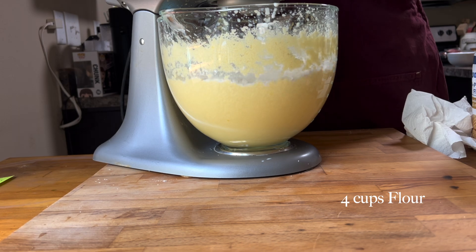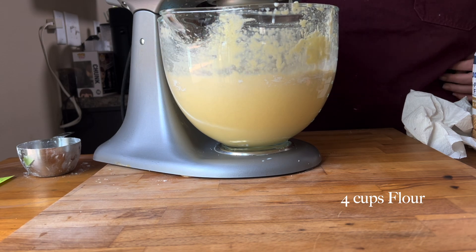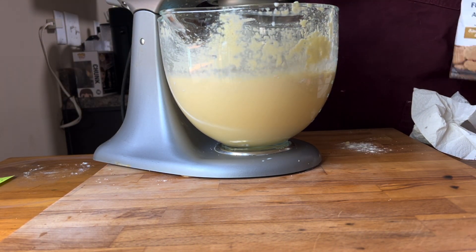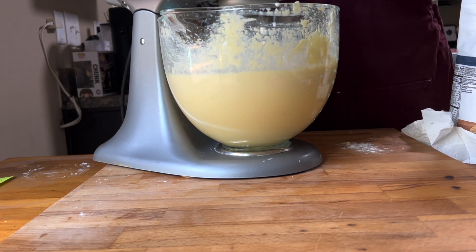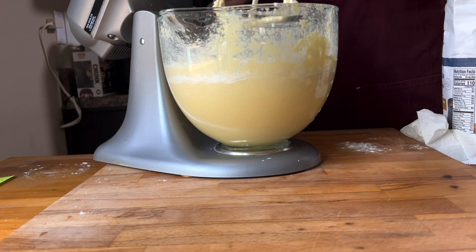Here I am adding the flour — four cups of flour — and I added those one at a time. If you were going to do a wet and dry, you usually do those in threes, like you have three dries and two wet mixtures.